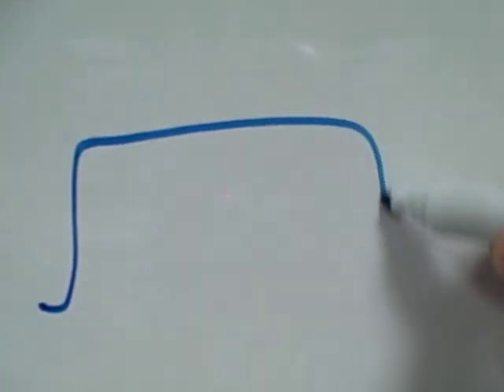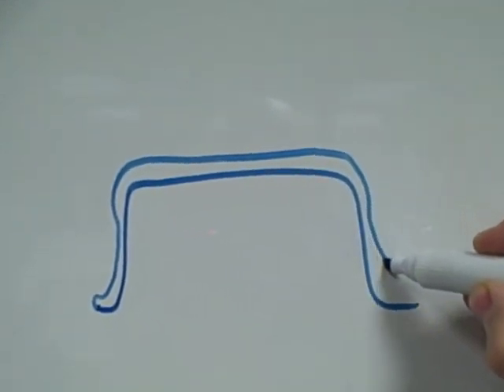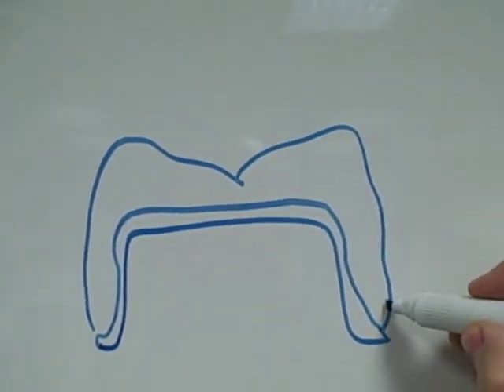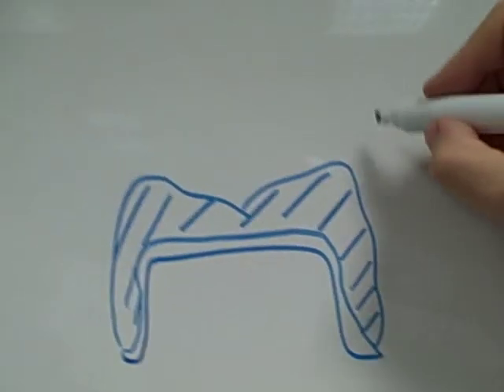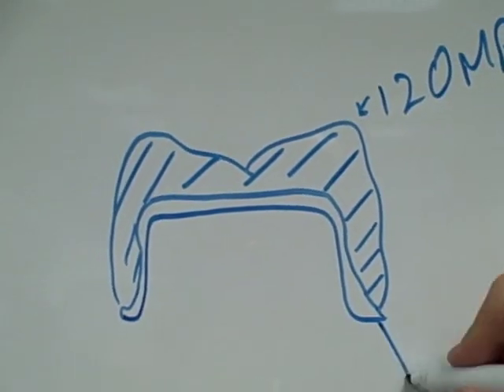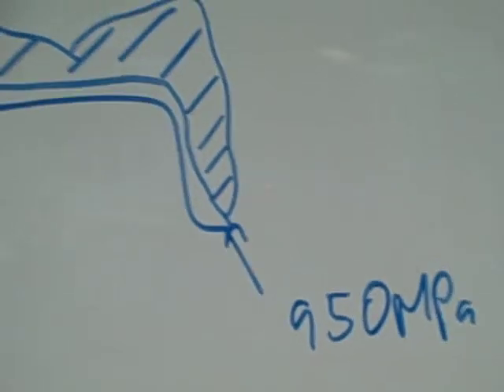Let me show you a little diagram of this. If we take a typical prep and put a nice zirconia framework on top and layer it with our porcelain — this is the layered ceramic — the strength of this ceramic is 120 megapascals, while the strength of the core is 950 megapascals. So you can see the layering ceramic is the ceramic that is taking the force from the occlusion.